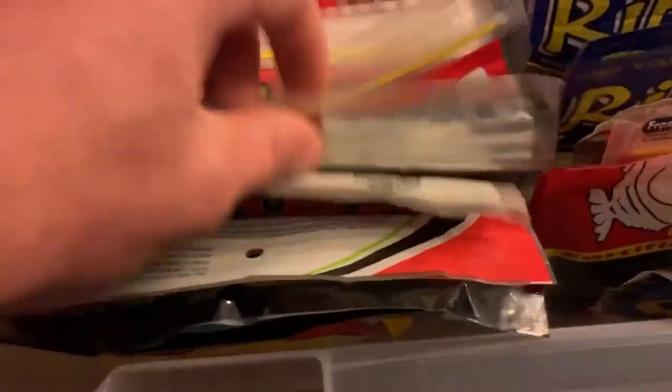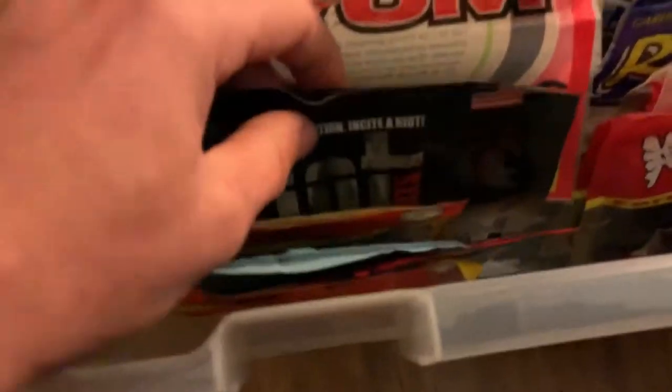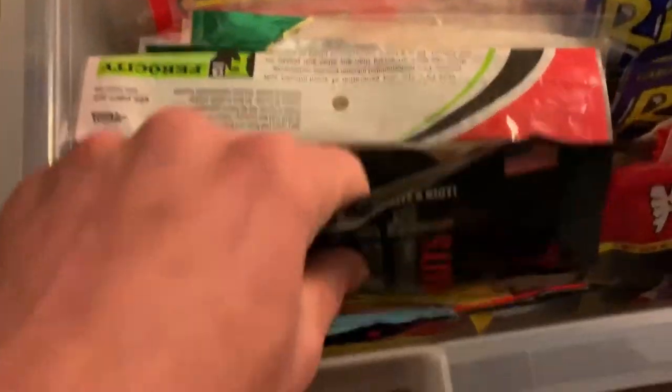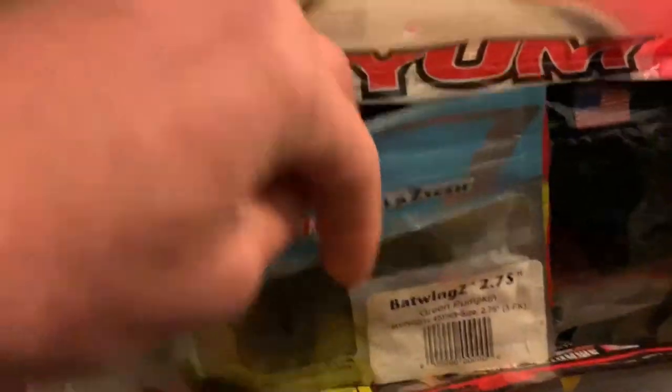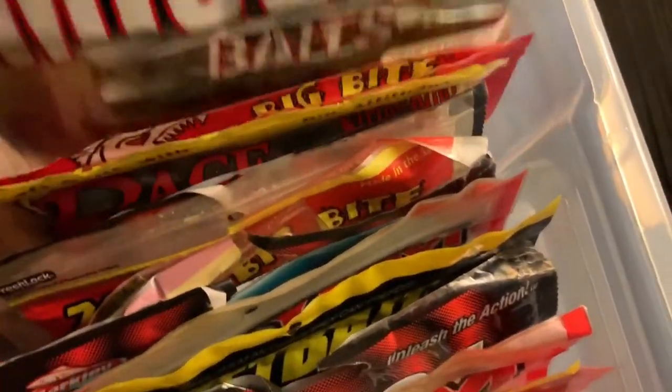I just love this box. More flukes, tubes — I don't use a lot of tubes but I do have some. Got some trailers and Yum products in there if I need them.